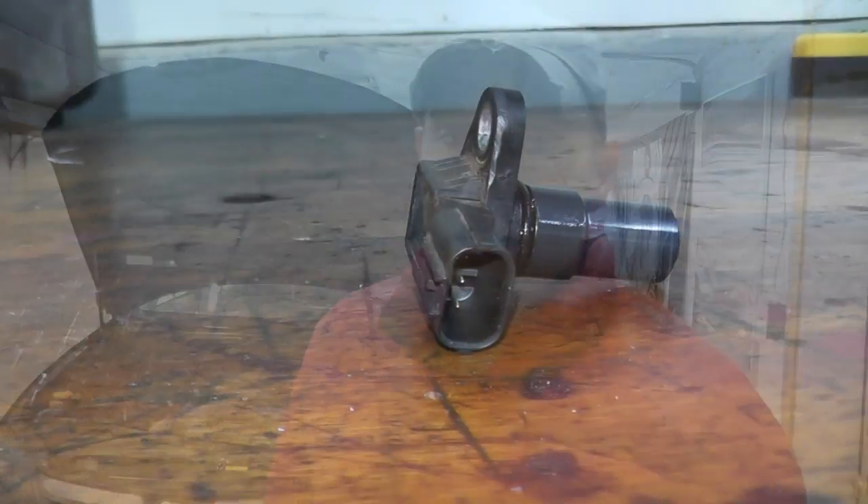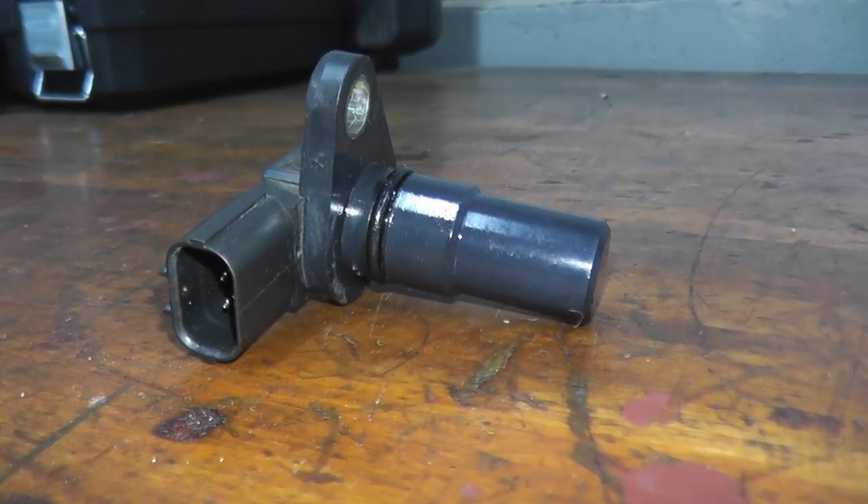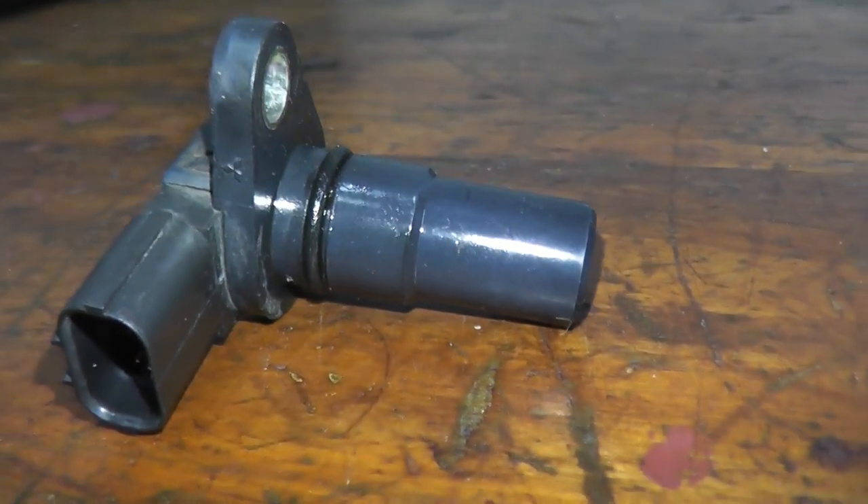Today we're looking at a rear vehicle speed sensor, trouble code 1706. Typically your vehicle may have trouble shifting from first into second gear, or you may have torque binding — something I showed maybe two episodes ago on how to test it, the symptoms and so forth. Today I'll show you where this lives, how to test that it's getting power, and ultimately how to replace it.